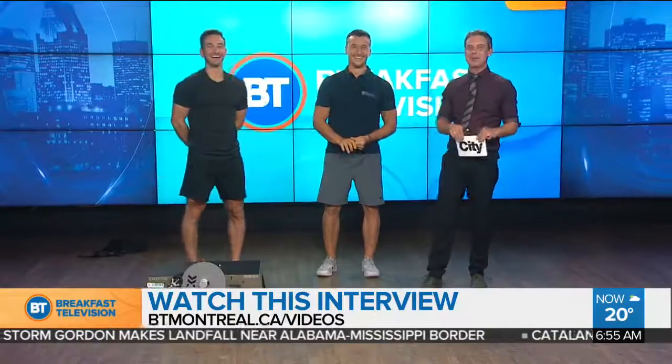Jess, how do you feel? Thanks for a great seat. Sit down and relax — we'll be back with more right here on Breakfast Television.